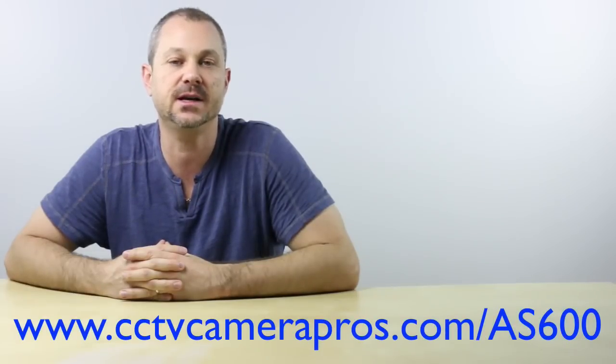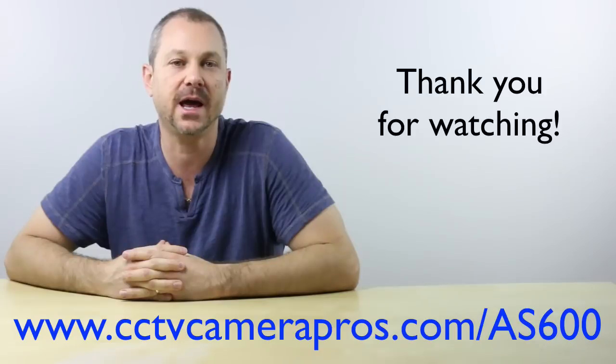For more information about the D-Pro AS600, please visit www.cctvcamerapros.com/AS600. Thank you for watching. Bye.